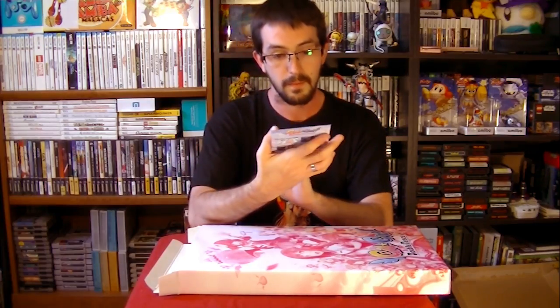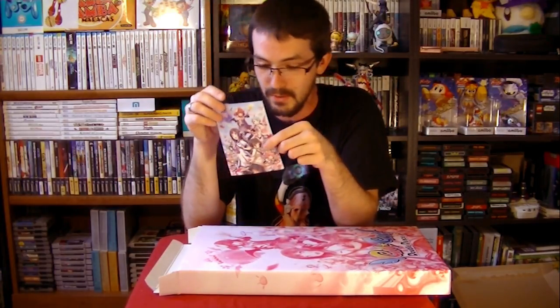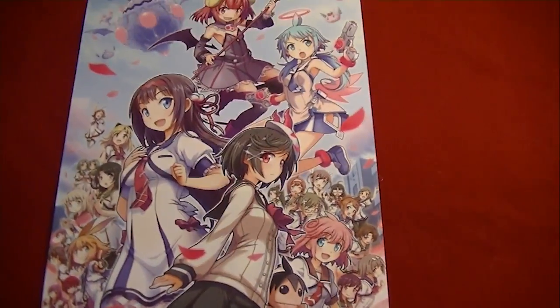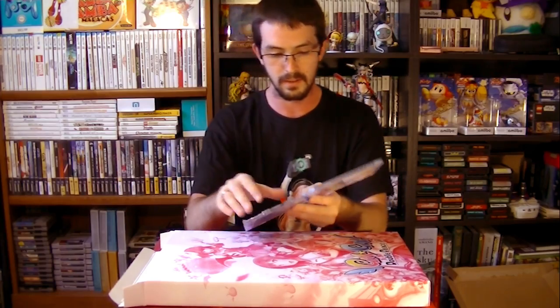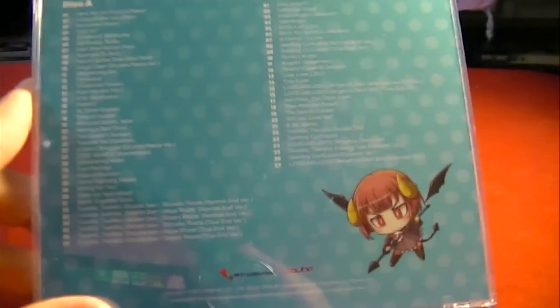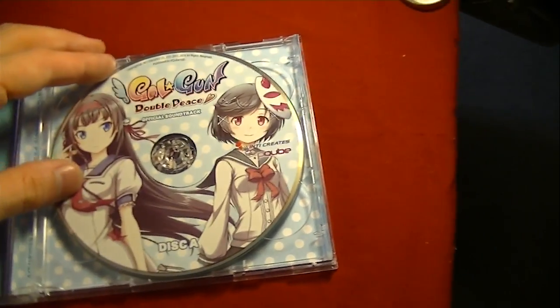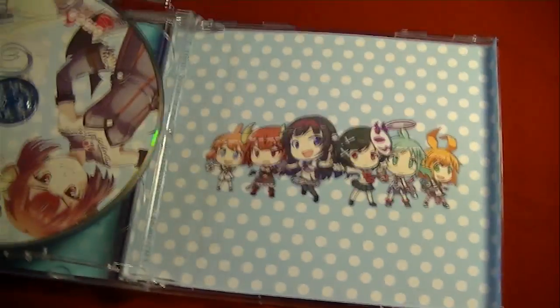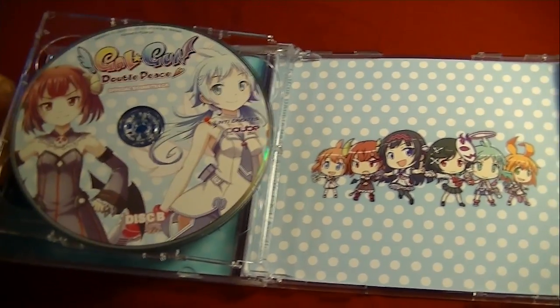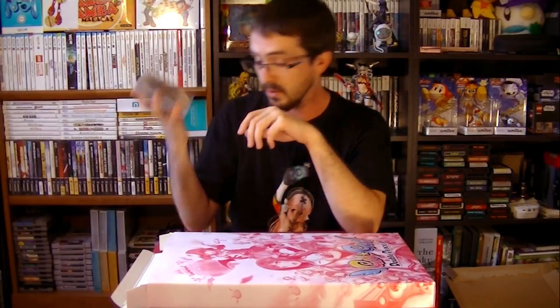We also have what I guess is going to act as a small display card. On the back, we have a DLC code, which I'm not going to show you guys — not that I don't trust you, but I don't trust all of you. Of course, the obligatory CD. It is a little strange to me that this is not factory sealed. It is a double disc soundtrack — 37 tracks on disc A and 27 on disc B. That's a really big fucking soundtrack. The hinge on the inside feels very, very weak — but it's not broken, just weak.